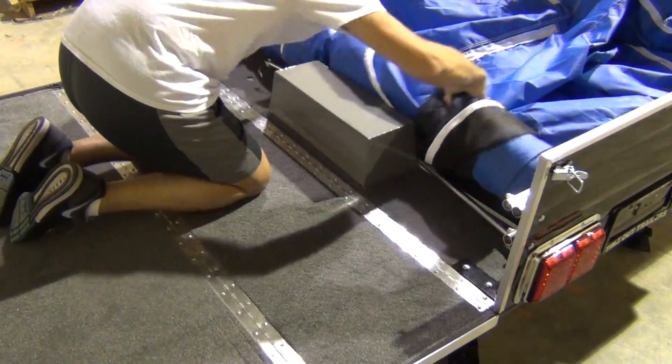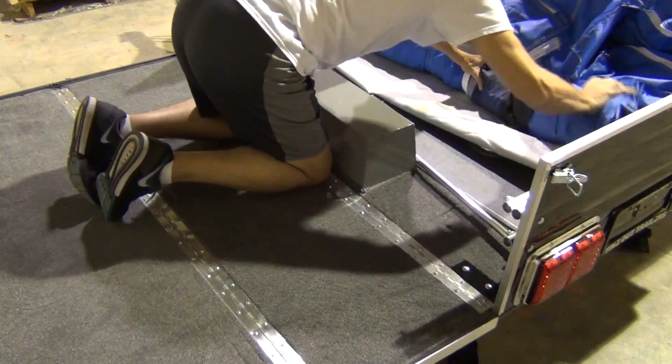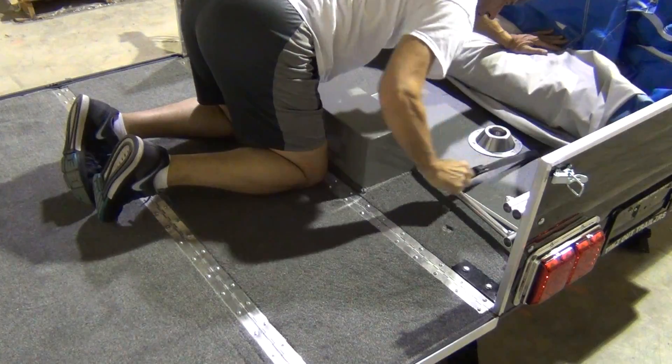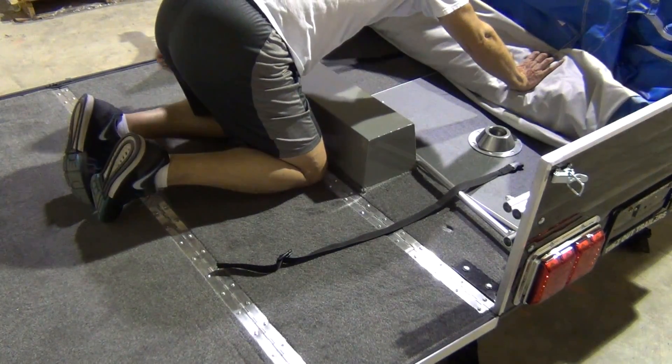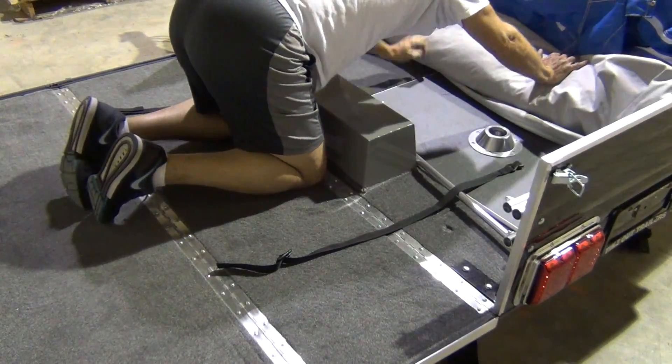I take my time and get this nice and tight. When I start to see the underside of the roof, I know I'm pretty much as far as I can go with it. If I haven't already done so, I pull those tightening straps out so I can get to them easily later on.